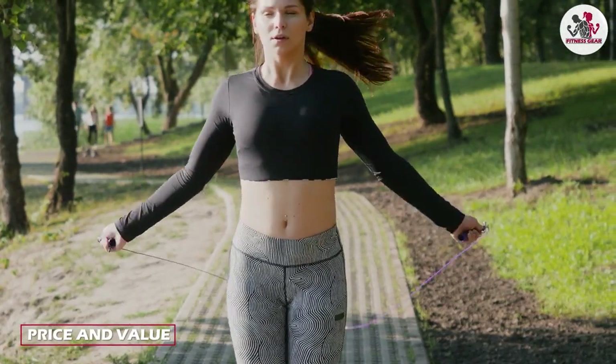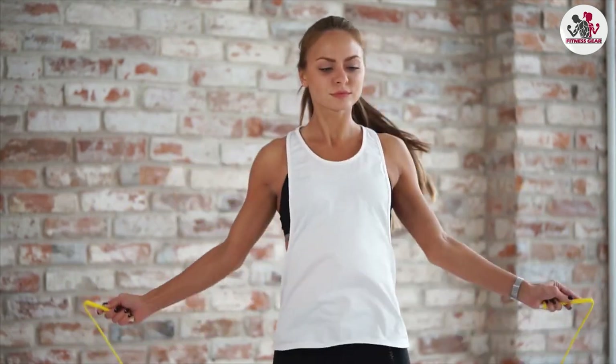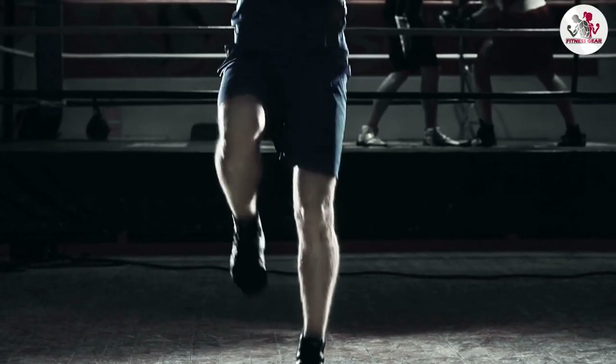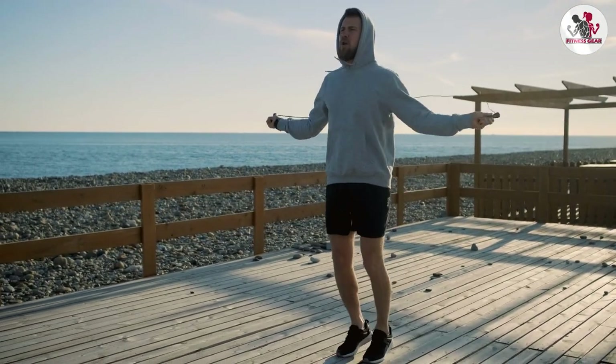At the time of this review, the Deagle skipping rope is priced at around 10 to 15 dollars, depending on where you purchase it. This is a reasonable price for a skipping rope of this quality, and it offers good value for money.